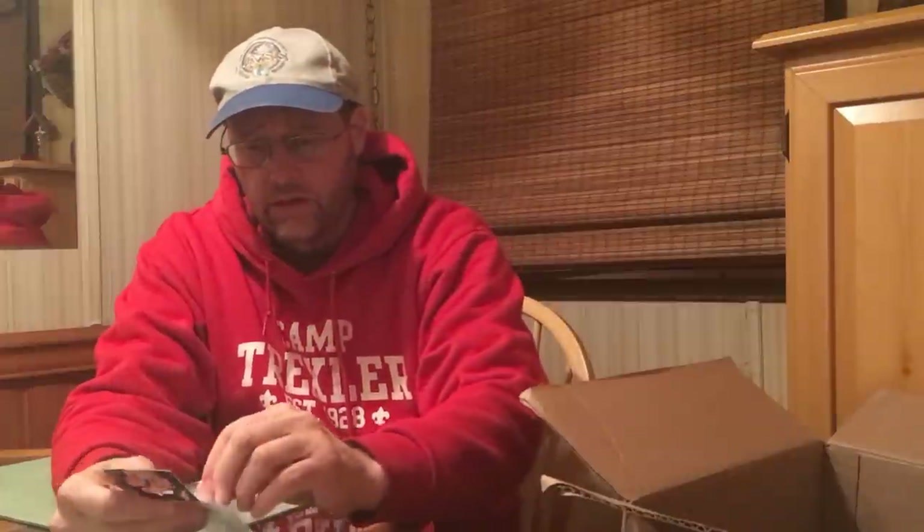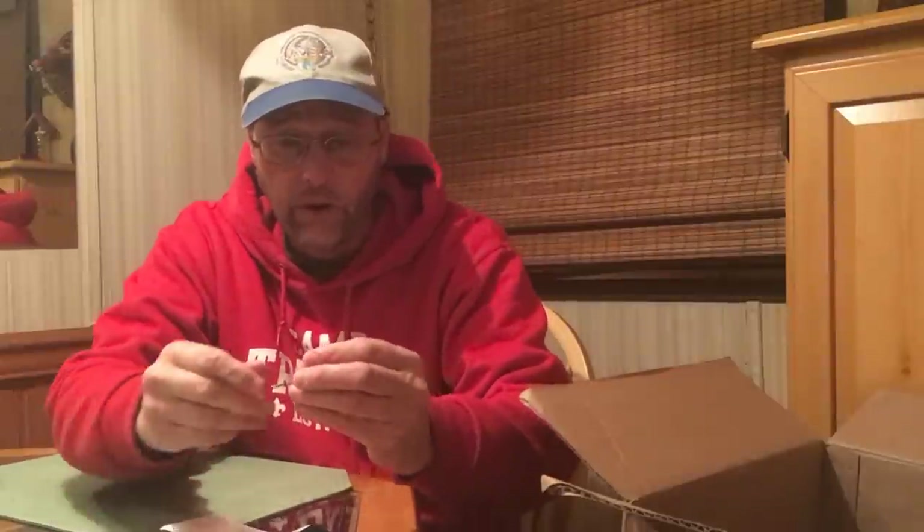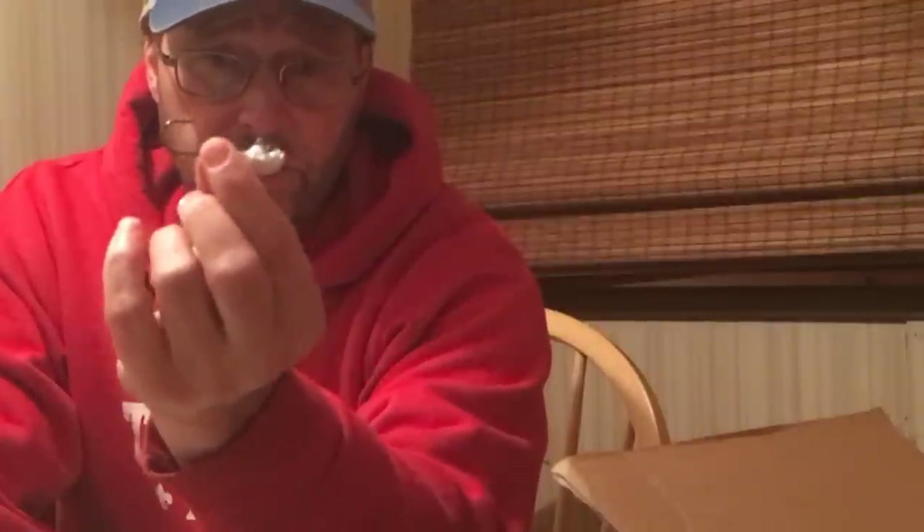Then I got a couple of the Dirty Jigs Guppy Heads. You probably saw me fishing the Matt Allen Swimbait Jig Heads — these are meant for the smaller swimbaits that the Matt Allen jig head would overpower. The Dirty Jigs Guppy Head has a smaller profile. This one is 3/8 ounce with a 3/0 hook, so it's better for fishing some of those smaller Kytec and other swimbaits. I got them in an assortment of sizes — 3/8 ounce, 1/4 ounce, that kind of thing.